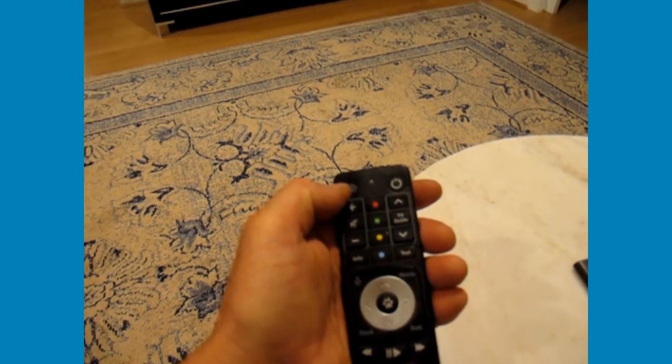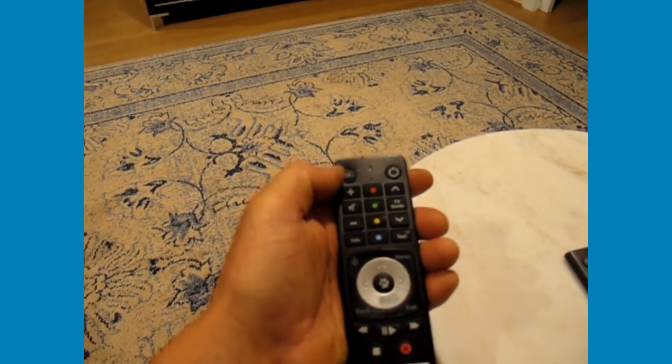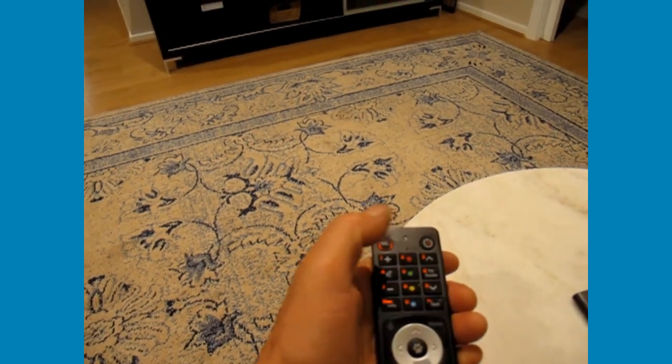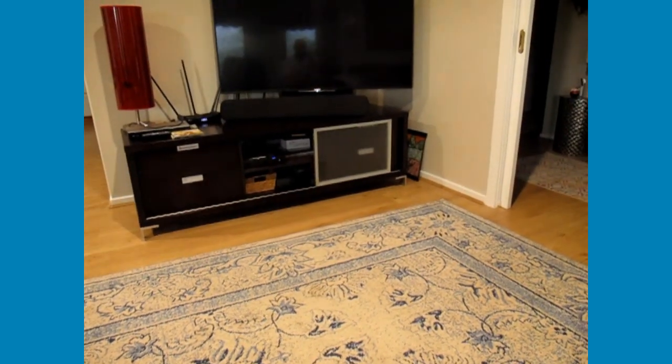Pressing the 1-2-3 button on the left-hand side of the remote will put on the lights and immediately turn it into a TV remote, and then it turns on the Sony.